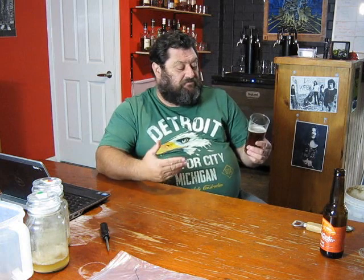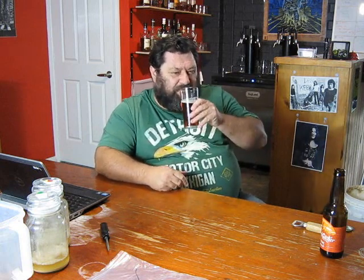Until I see you again on the next video, where we could be brewing beer, talking beer, or drinking beer. Good brewing. Cheers.